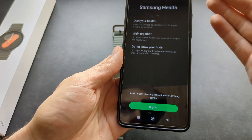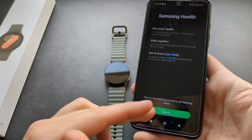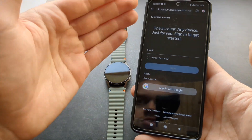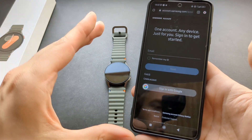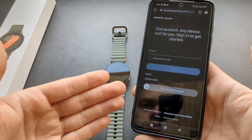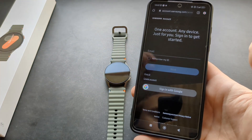In Samsung Health you basically need to create an account where you will see all your stats — your step count history, all your past exercise data. If you've previously used a Galaxy Watch, you may already have an account. If not, you have to create one or sign in with Google.